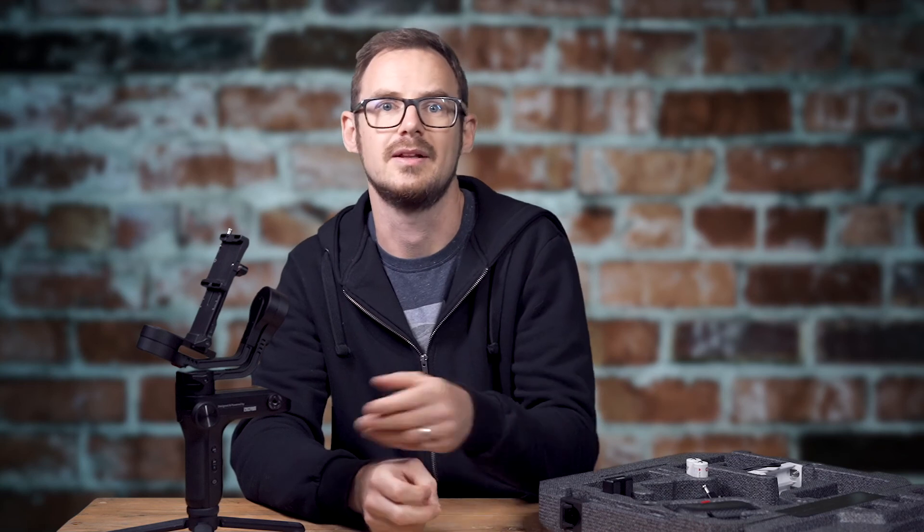I'll see what it can do and compare stability versus the Weebill Lab — I'm sure I'll have some thoughts after shooting it. If you've got the budget, I'd recommend getting something a little bit better. Save your money, don't go with something that's a compromise, especially if you're a full-frame shooter who wants something that's going to last a couple of years, at least until a Weebill S2 or something with awesome fancy features comes out.